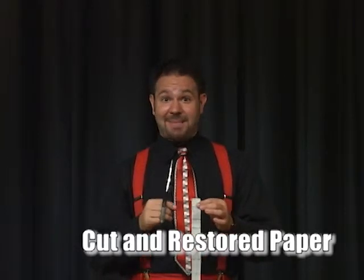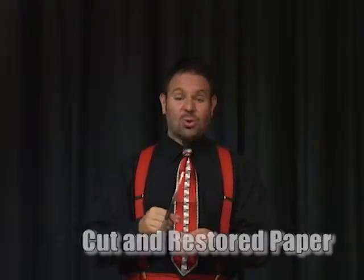Here's a modern version of a classic magic trick: the torn and restored newspaper. What I'll do is take my newspaper, cut it, and magically restore it. This one's nice — all you need is a piece of newspaper, some rubber cement, and some talcum powder.